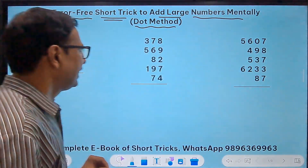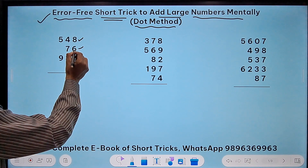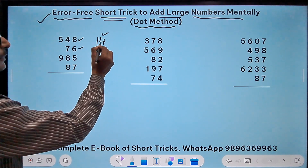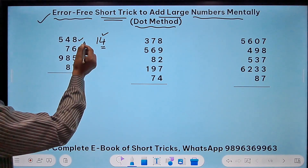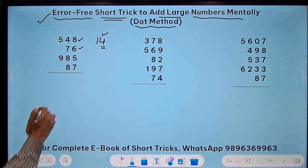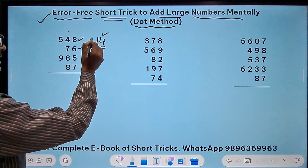Let's take the first example. Here we have 8 plus 6, and 8 plus 6 is 14. Before moving on to the next number, I consider this 14 as 4 in my mind, and the 1 is to be carried forward. I will not write 1 in the next column — I will put a dot. That is why I call it the dot method. So 8 plus 6 is 14: retain the 4 in mind and put a dot because it is more than 10, meaning 1 is carried forward.